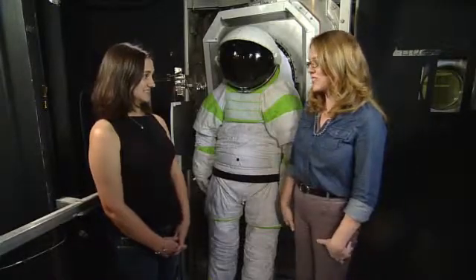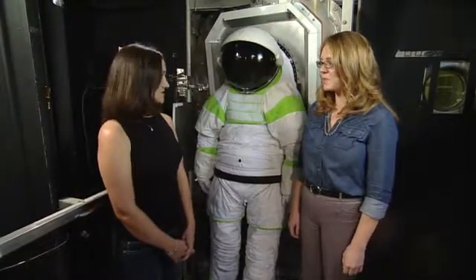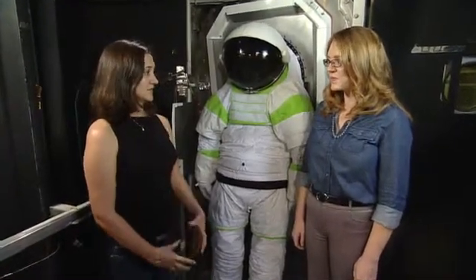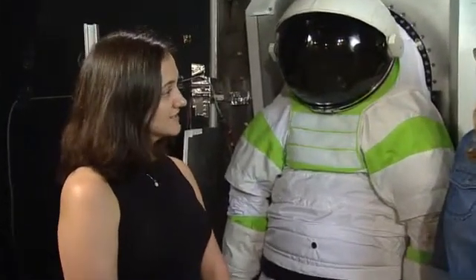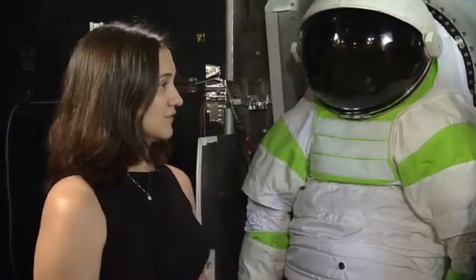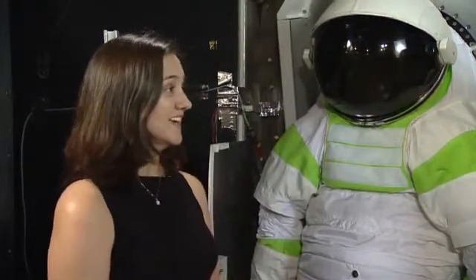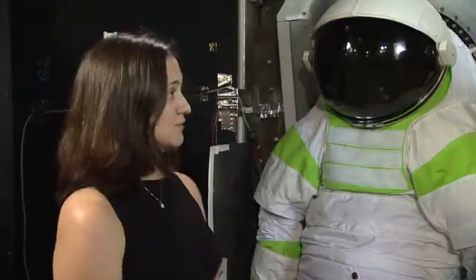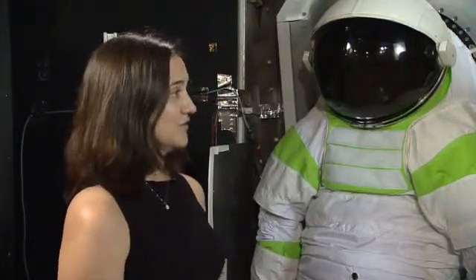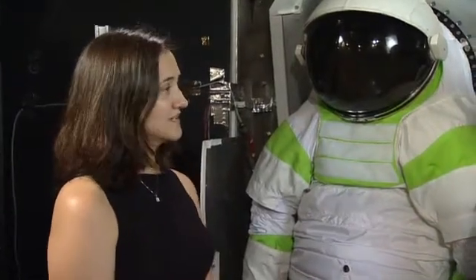We use the vacuum chambers to simulate space. During a test, we remove all the air inside the chamber, reducing the pressure inside, to give us a feel for the environment of space. There are multiple reasons why we would want to test in space: one, we want to make sure that our hardware will survive the environment of space, and also to get a feel for the suit and how it would operate in a space-like environment.